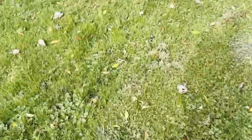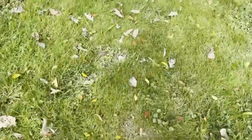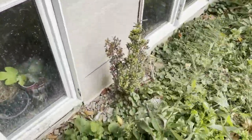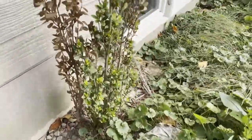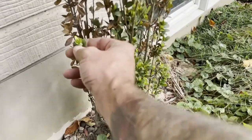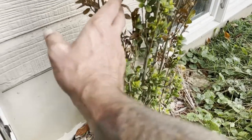Thank god I finally got some cuttings to root, because it is dying. There is some green growth — oh, and it's even flowering right now, interesting.